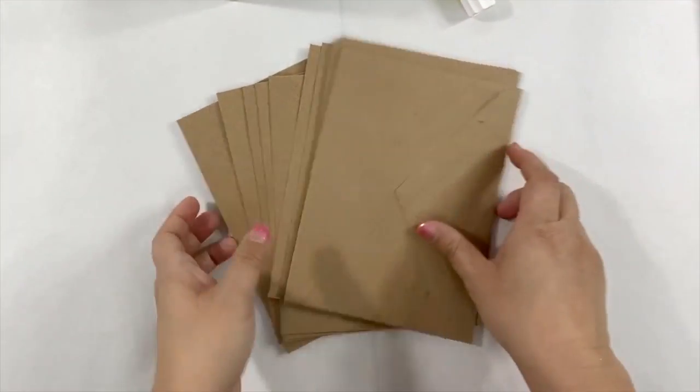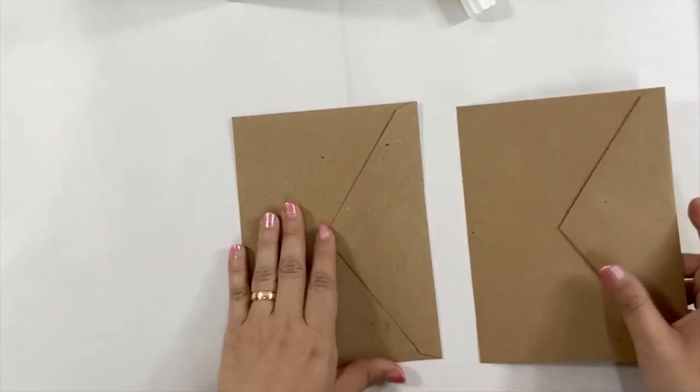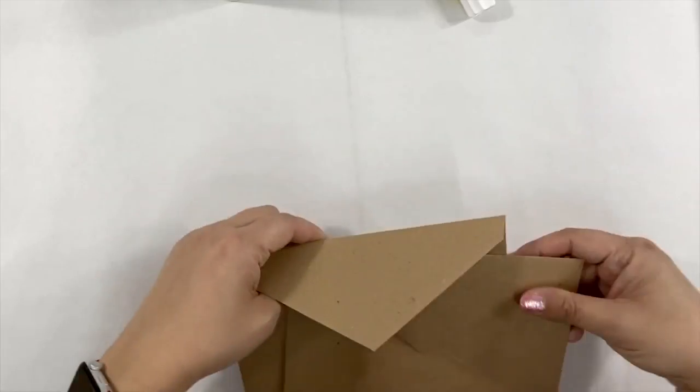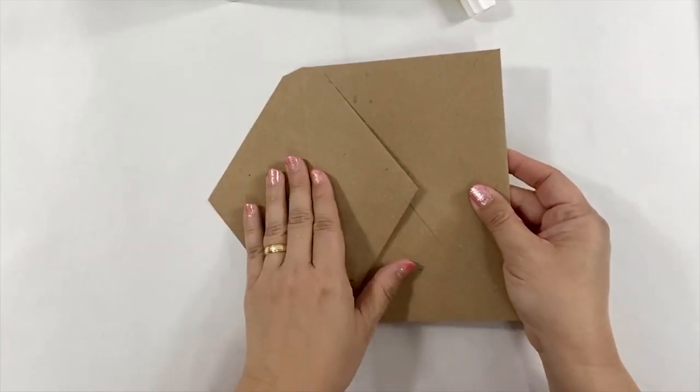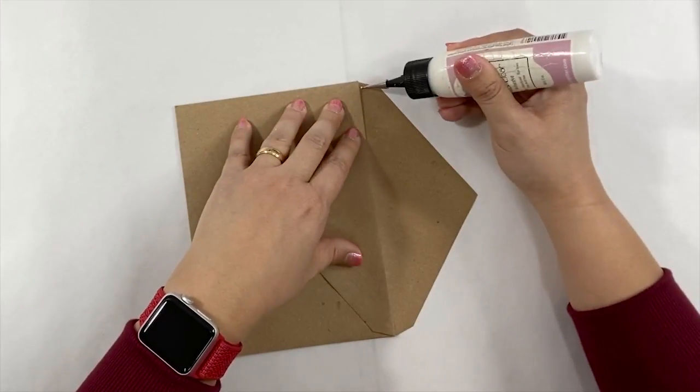For this first album, I use five by six and a half craft envelopes. You can use as many envelopes as you want, but on this album I use 10 envelopes. We're going to put together this album by working on two envelopes at a time.